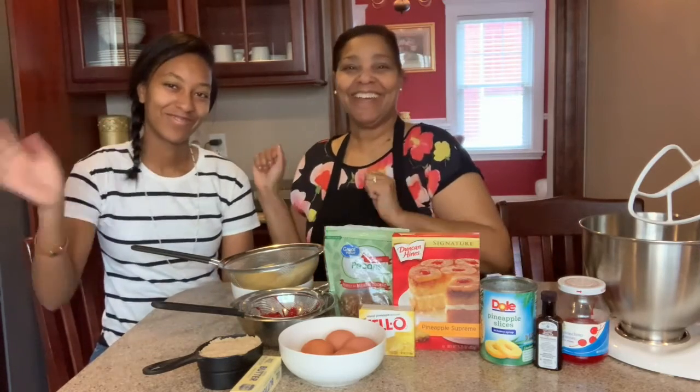Good morning and welcome to Mrs. Bell's Sweet Treats and More. This is my YouTube channel. Today is Monday and this is Monday Moments. We are sharing another wonderful recipe with Victoria, who's here with Zeke and Arthur visiting us.